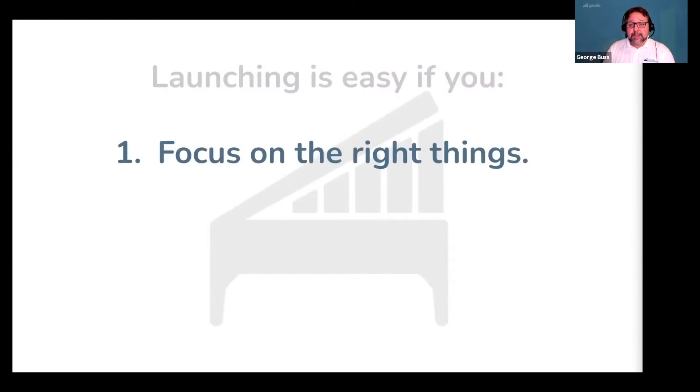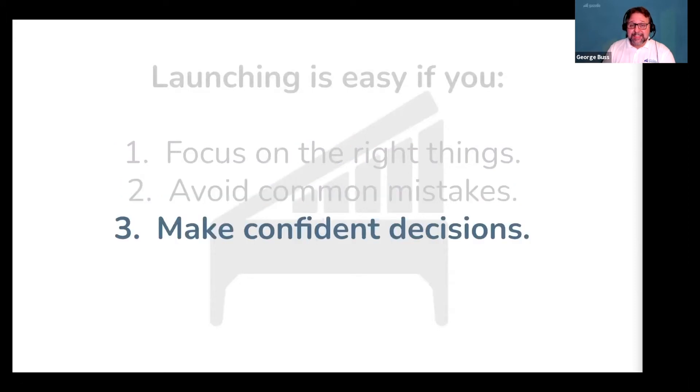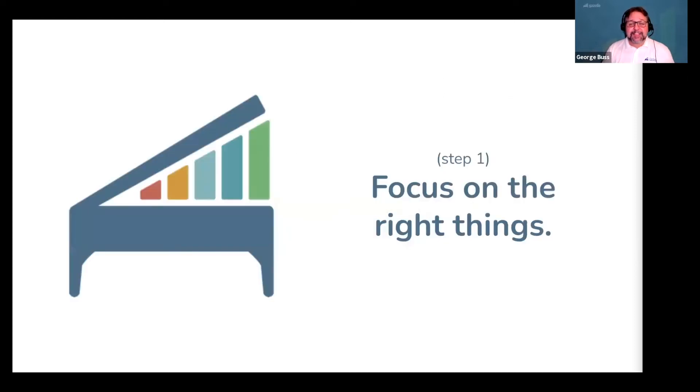But launching can be easy if you, step one, focus on the right things, step two, avoid common mistakes, and step three, make confident decisions — which is exactly what we're going to teach you today. So let's start by talking about step one: focus on the right things.